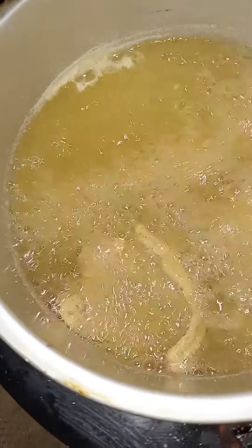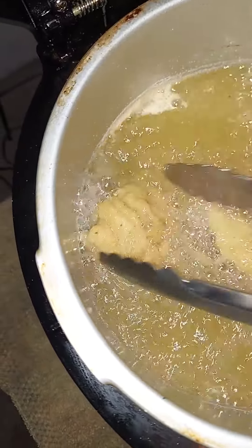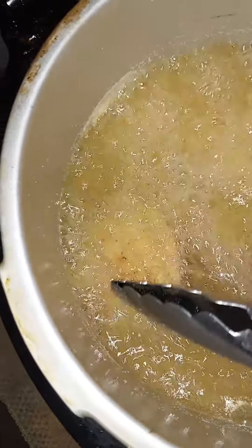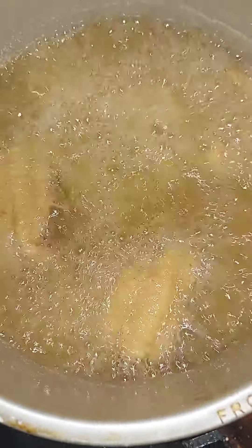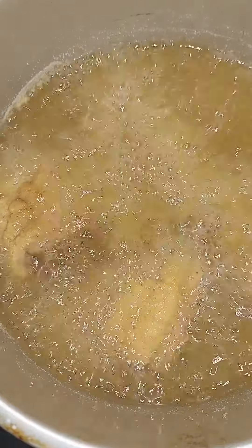All right, fam, we've got about three more minutes left on our fish. We're just going to flip them over, making sure that they get both sides fried well. That's what I'm talking about right there. We're going to flip this one over — just make sure they cook real nice and even. We've got about three more minutes left on it.